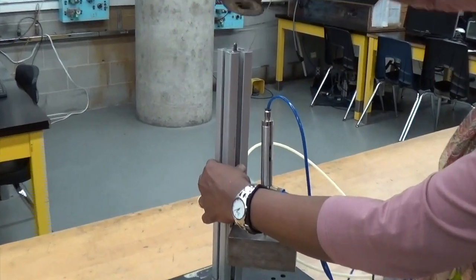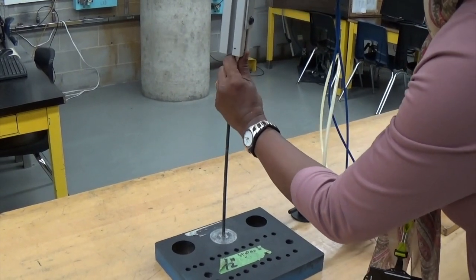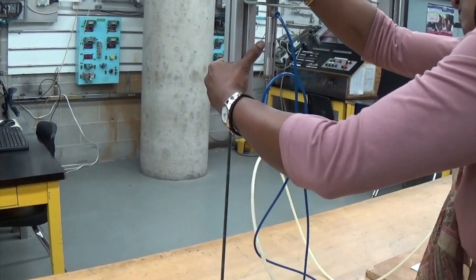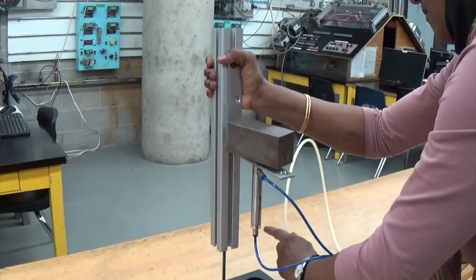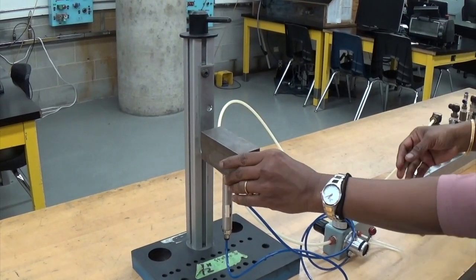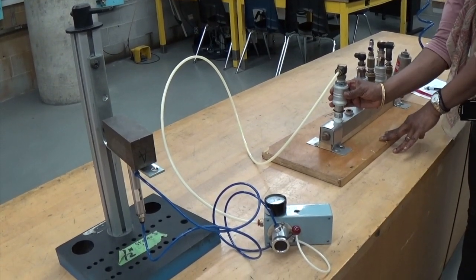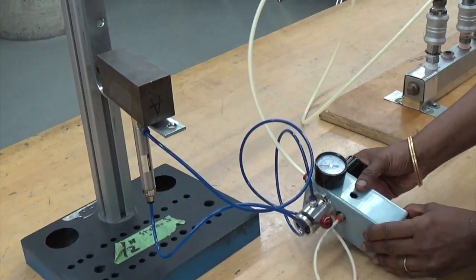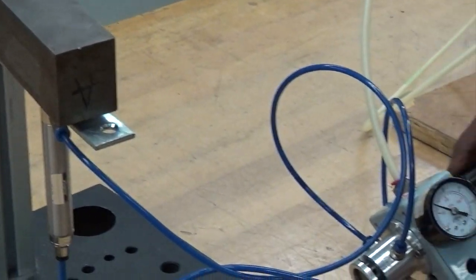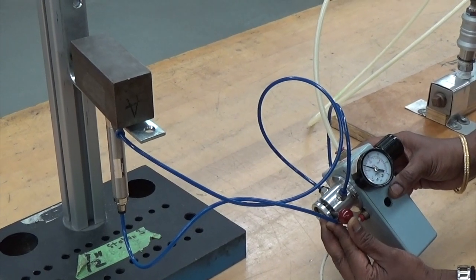Now I am going to take it out from here and invert the apparatus. Now the unknown weight is up. I am going to open the valve so that air is available to the regulator. Now it is at 20. The weight is not extended yet. I am going to adjust it and I can use this control to extend it.